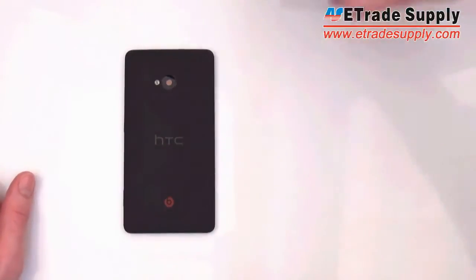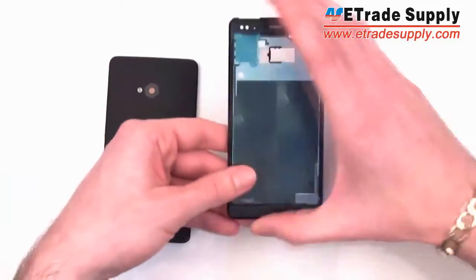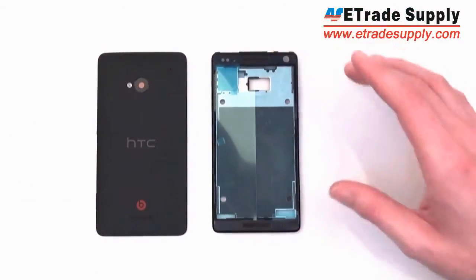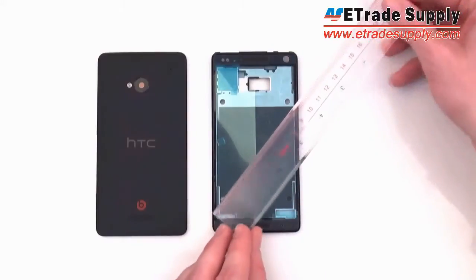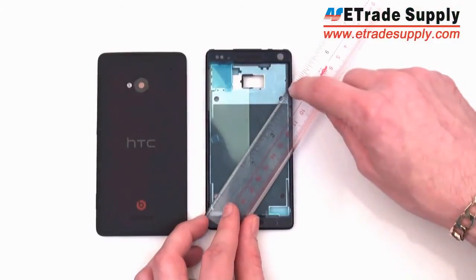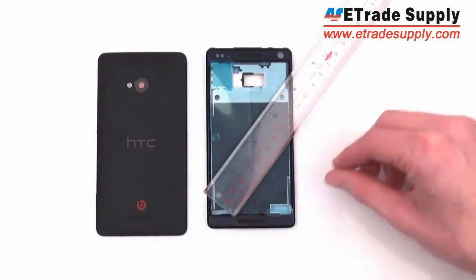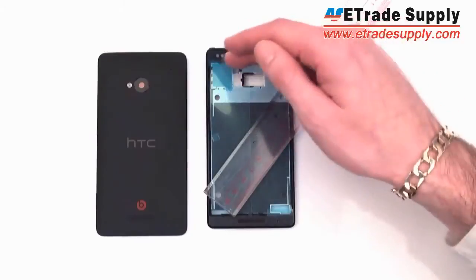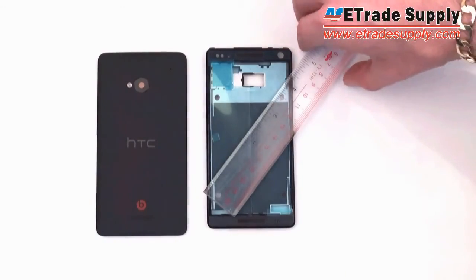Now another piece we got is the middle frame or middle housing. There's not much we can say about this, but if I measure it I can assume the LCD will be the suspected 4.7 inches, because 4.7 inches would easily fit into this space. At the bottom you're going to have the navigation panel with a home button, back button, and menu buttons, and at the top there'll be space for the HTC branding, so it's hard to assume exactly how big the LCD will be.